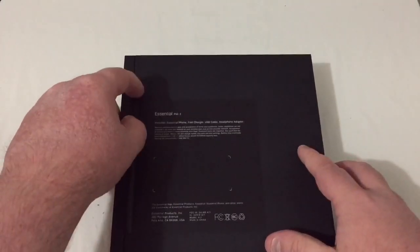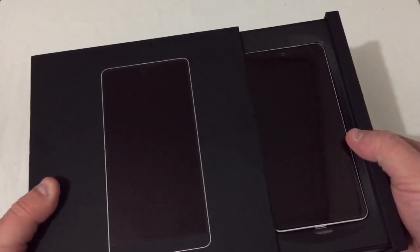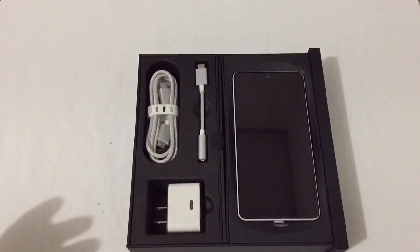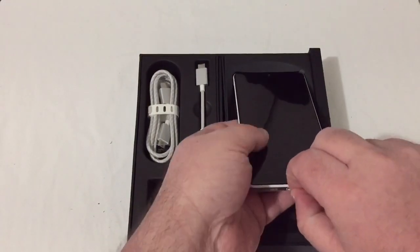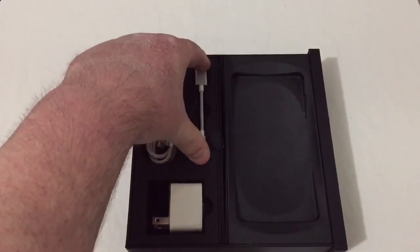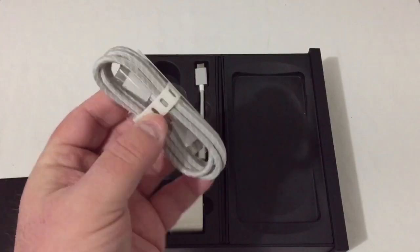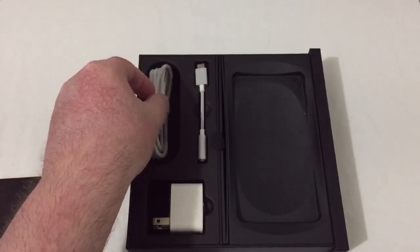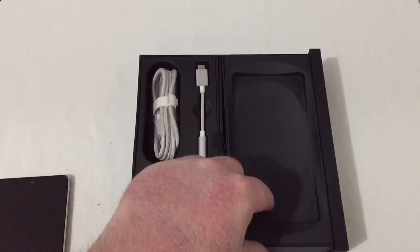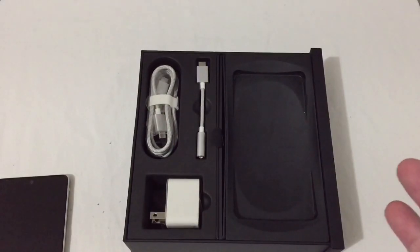Let's go ahead and rip off this little thing right there and open this box up — just like that. There's everything, simple and easy. Right here is the phone. We pull the phone out and put it aside for a moment. Of course, right here is your fast charging brick, as well as your USB-C to 3.5mm dongle. You get a really nice braided USB Type-C charging cable, and your SIM removal tool as well.